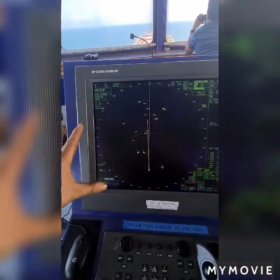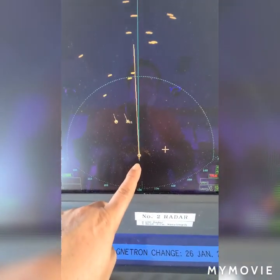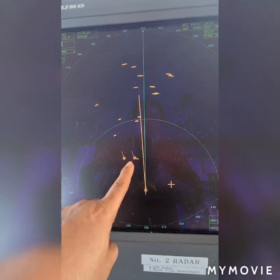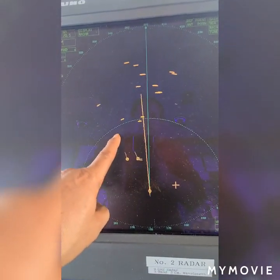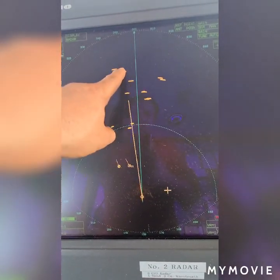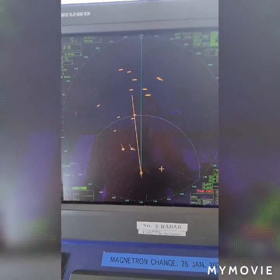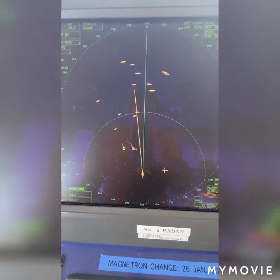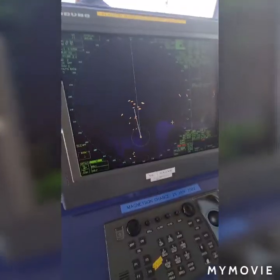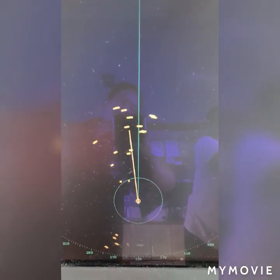As you will find on our X-band radar, this is our ship and we have ships around us — one, two, three, four, five, six, seven, eight, nine, ten, eleven, twelve, thirteen, fourteen, fifteen. On the front of our ship we have fifteen ships, and those are the fishing boats. This is also indicated on our S-band radar — there are fifteen boats.